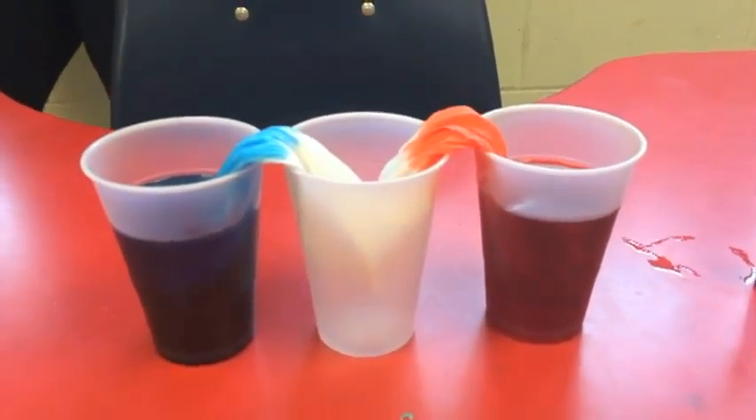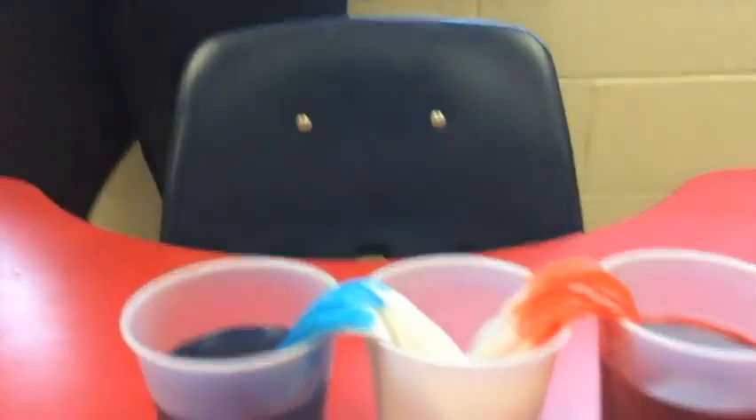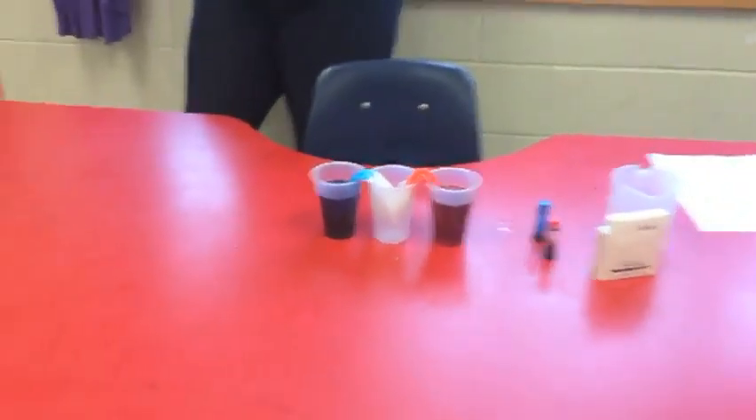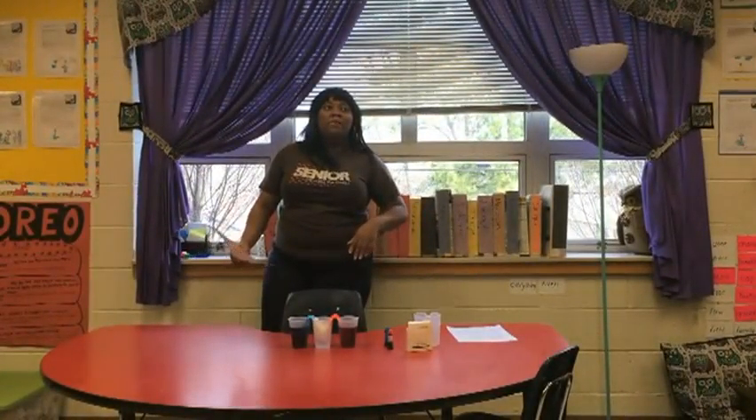Next, you're going to add food coloring to each cup and stir. We did red and blue. Can you guess what we're going to make? What color? Now roll the paper towel or tissue into a spike tube.